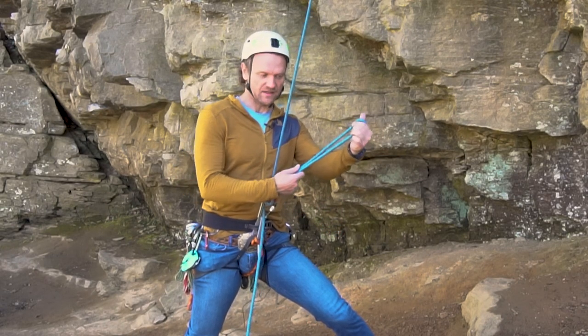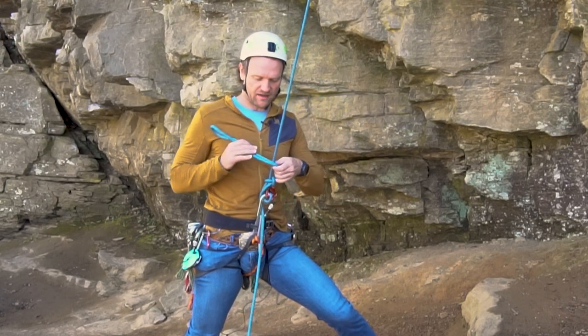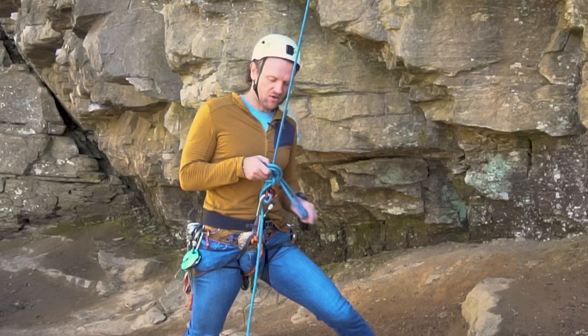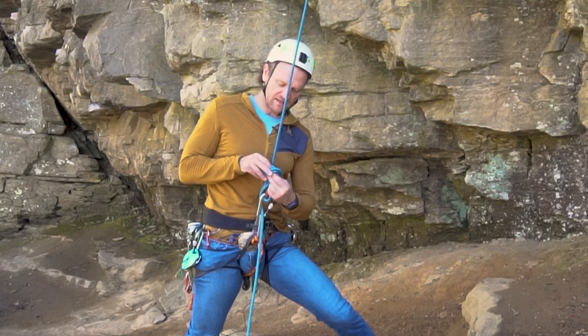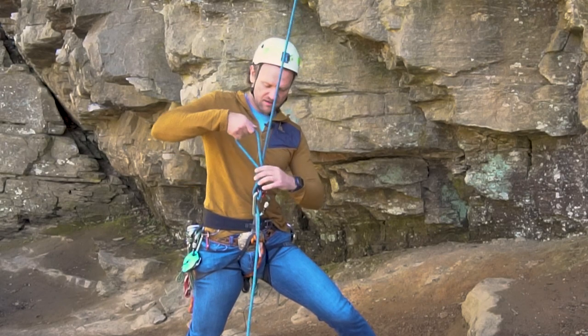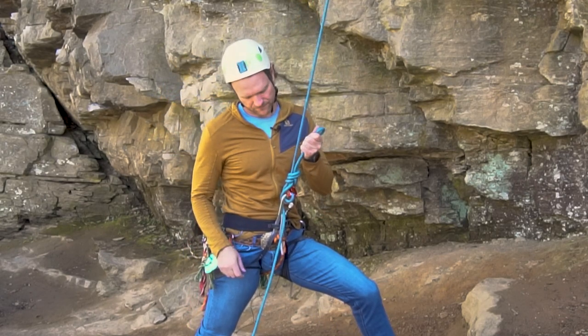Now I have this bight strand here and I'm going to go ahead and tie an overhand, again trying to stack the knots very close to one another. And now I can go hands-free.